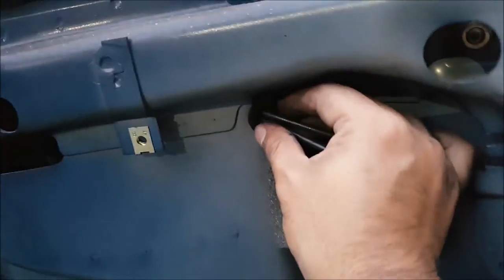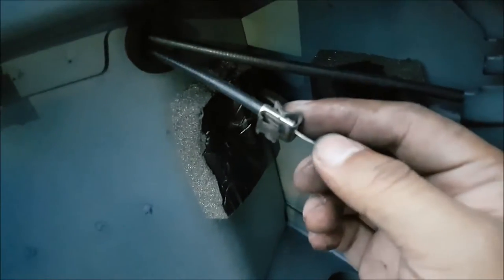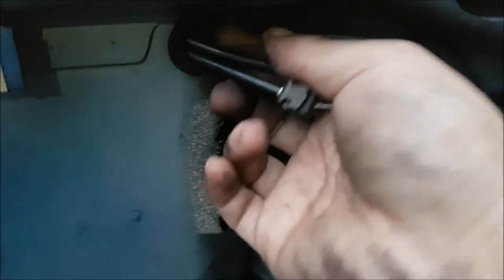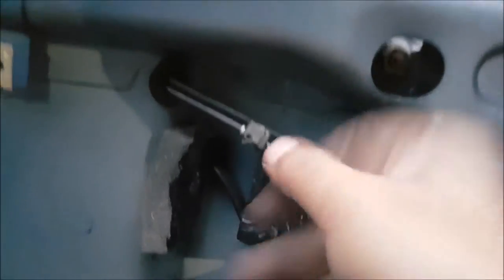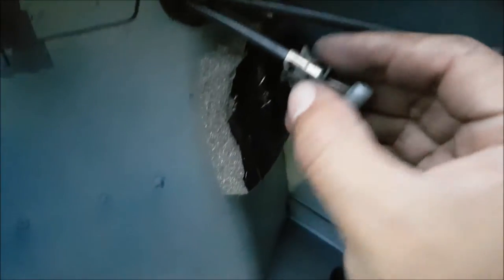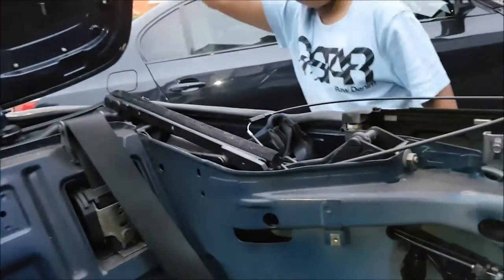You get a little grommet that you just basically wedge into this area - these come with the kit. You've got these two little areas here, and that part of the clip basically slides in and holds them in place when they come through on the other side as well. So I'm just going to put the roof back on, align everything up, and then go from there.